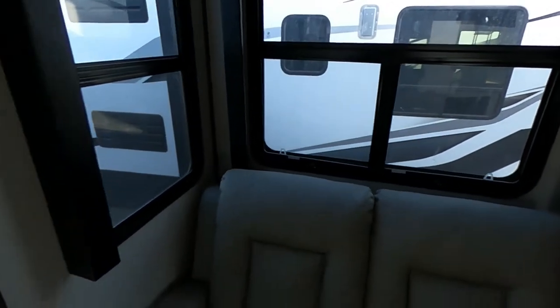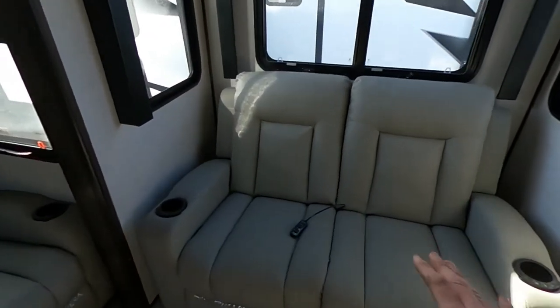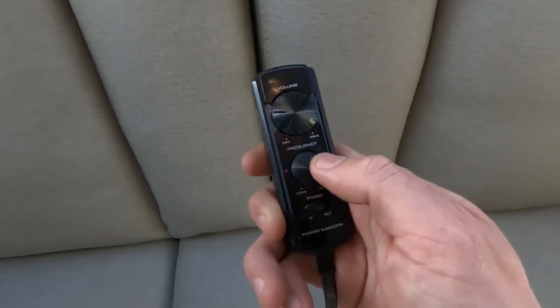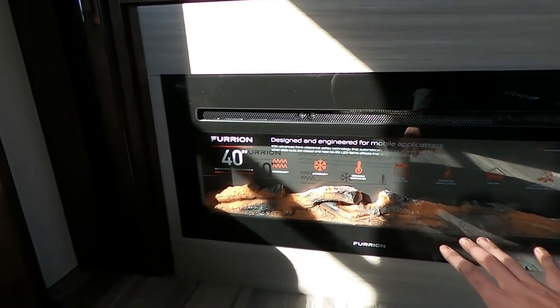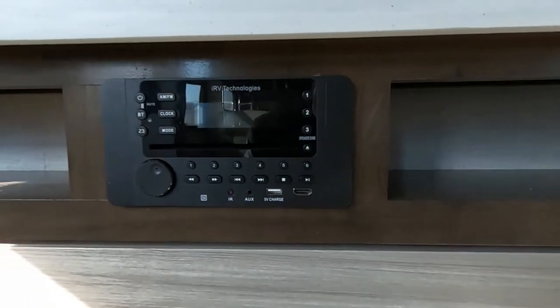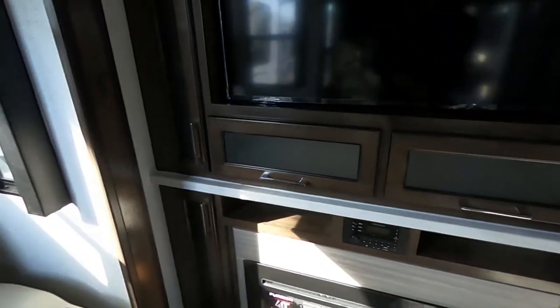We have two theater seats, two more theater seats — and all three of those are the same, and then two more theater seats over here. Now, what is this thing right here? This is our powered subwoofer. We have zero to 180 phase, we can adjust our frequency as well as the volume of our subwoofer. They really thought of everything whenever they built this. We do have this nice Furion 40-inch electric furnace — this thing changes colors. It looks beautiful whenever it's going and gives it a really nice feel and aesthetic, making you feel like you're right at home. IRV Technologies infotainment system — Bluetooth, eject, aux cord, HDMI, all of that good stuff. This will control the music on the outside as well as the inside.